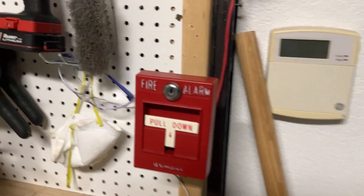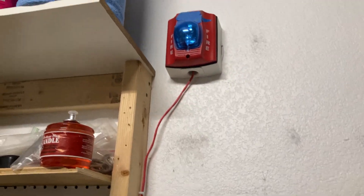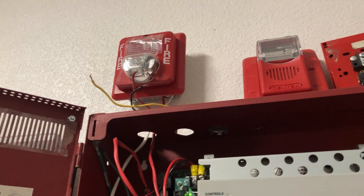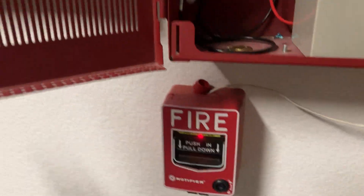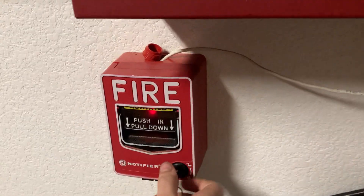I guess we can now pull this down and I believe it will just immediately sound. So there we go. Now I guess what we can do is reset this stuff — take this key from here and reset this pull station; that's where the key will go.